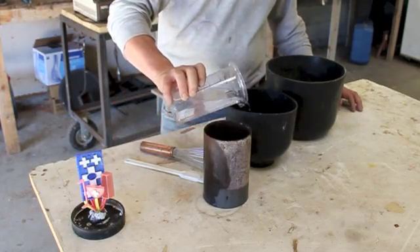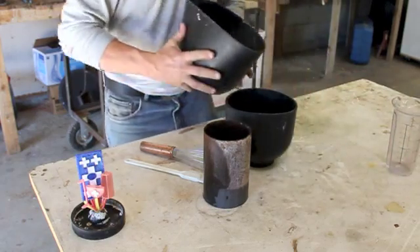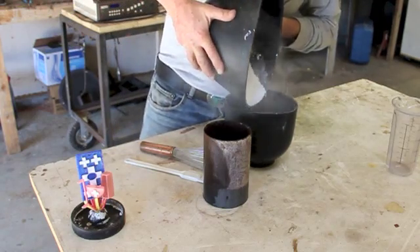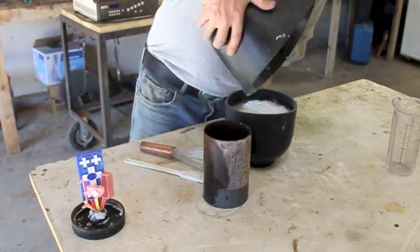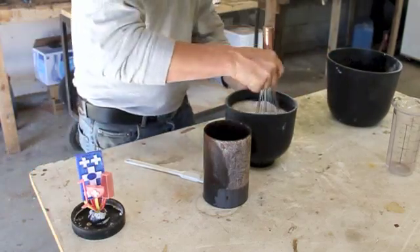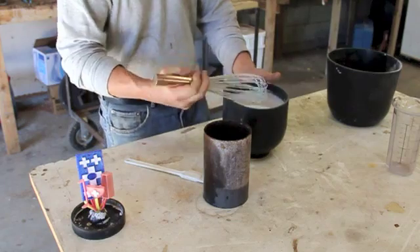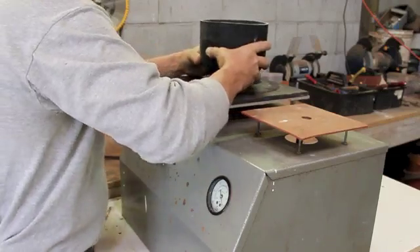We're mixing the plaster, also known as investment, in these mixing bowls. You're going to want to probably wear a mask so you're not breathing this dust. You'll mix it to the consistency of pancake batter according to the directions on your investment package.